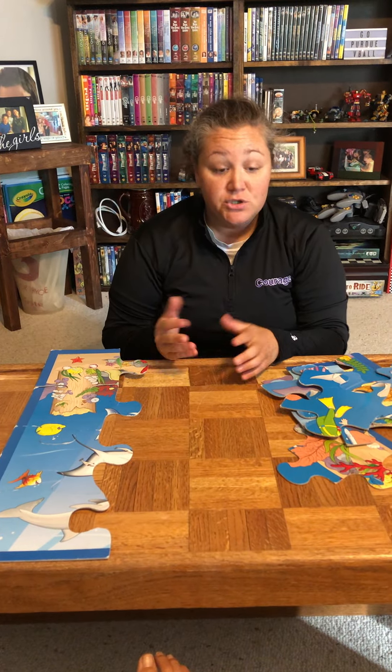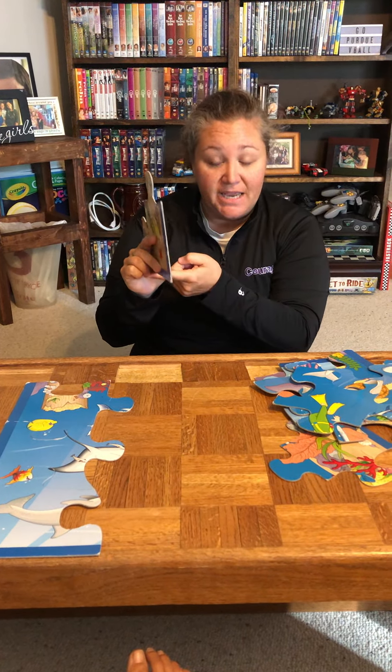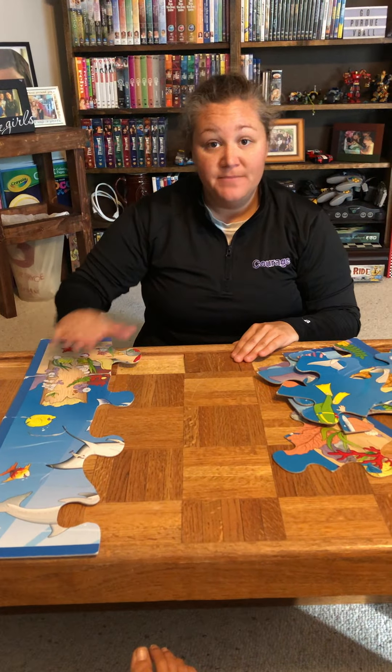As you keep working on your floor puzzle at home, start by looking for pieces that have corners and edges, and you can match those up first. Then you can start looking at the pictures with your parents and they can help you put them together. Bye everyone!